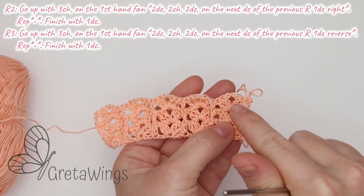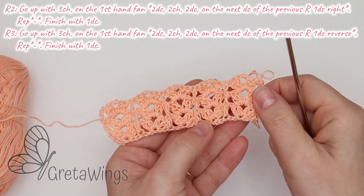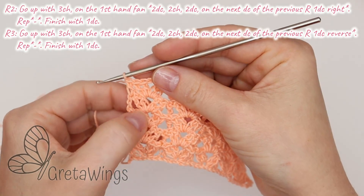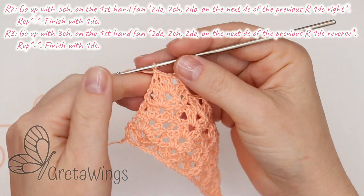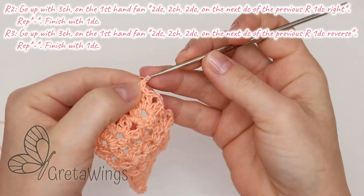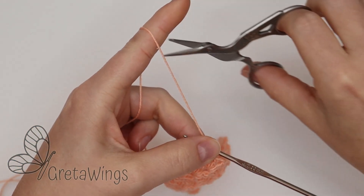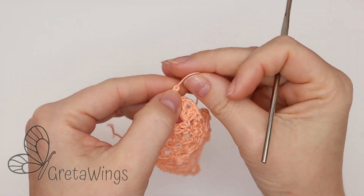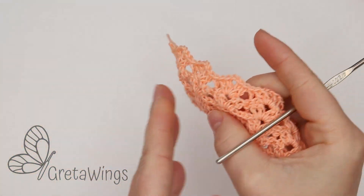In my case I will repeat only one time: round two and then round three, and you can see the results now. I'm already finished — only to secure, because this is an example. One chain only to secure, and cut the yarn. Later you can hide it if you want to make a catalog, like me. So this is the result.